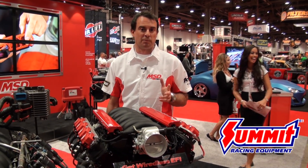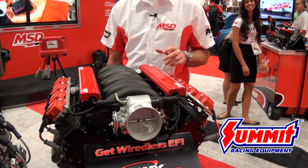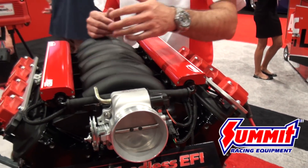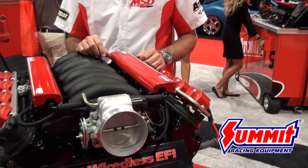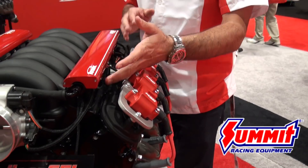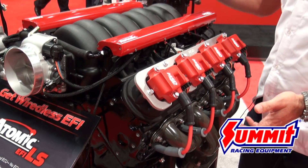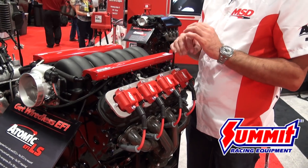We've done a couple different things. One is we have completely eliminated the wiring harness, so this product can be installed by anybody because there is no wiring harness. The ECUs are located in the fuel rails that you see here on the engine — they're underneath these beauty covers here. All of the connections that make the LS run are local to the fuel rails: the coils, the injectors, the throttle position, the camshaft sensor, and the crank sensor. Everything is local on the engine, so there literally is no wire harness.